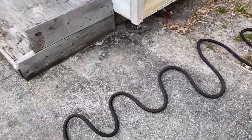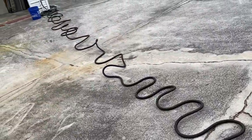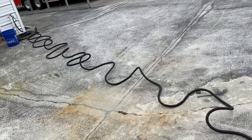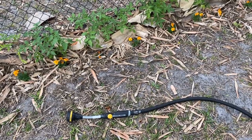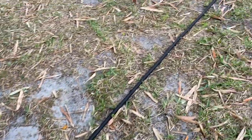We did have one of these about a year ago when they first came out and it blew a hole, so I was a little skeptical about trying it again. Now it reaches all the way to the fence — a 100-foot hose.